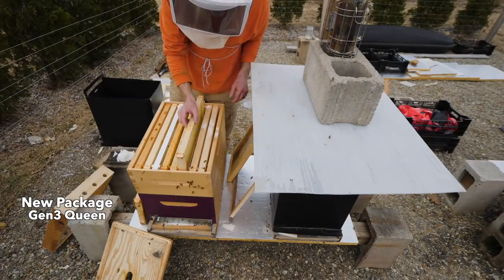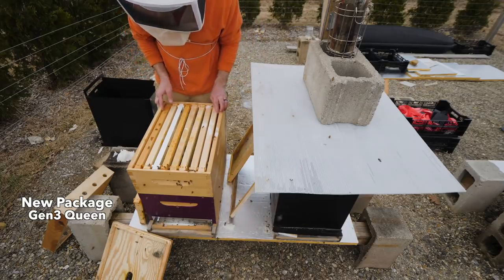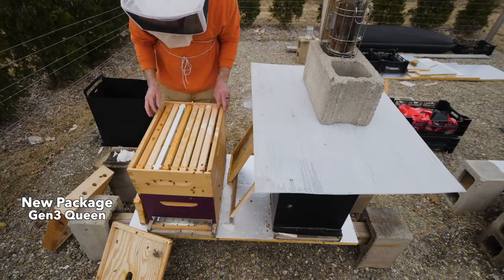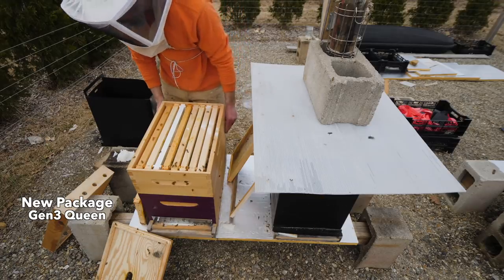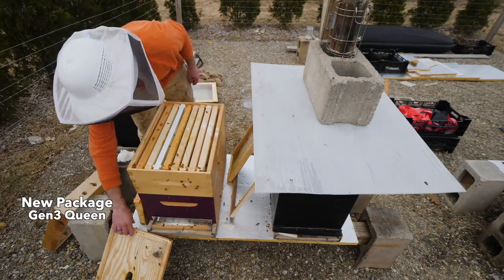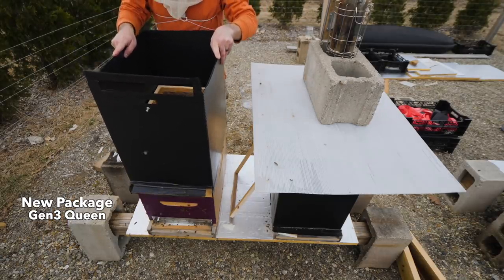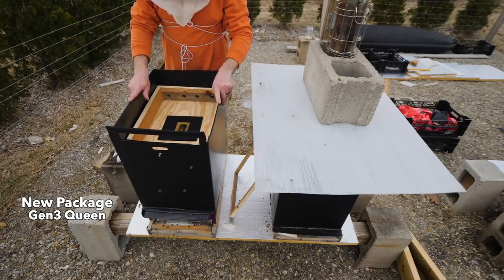So this hive got a super. It had a super, but I just put the queen down at the bottom so that she could lay if she wants to. They have a few medium frames in a deep box, but they'll figure it out. There's plenty of stores in there. They don't need any sugar on top — they don't even need syrup. They are good to go. The Coroplast is going back on because we're still going to have freezing nights, wind and weather for another month.